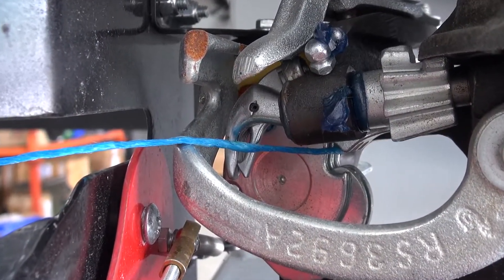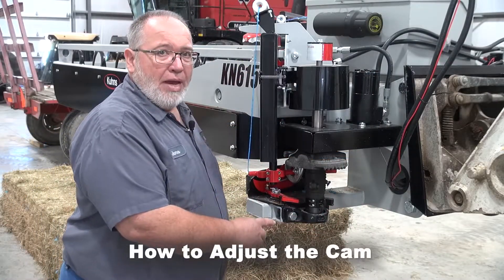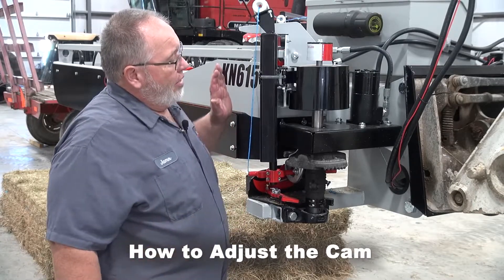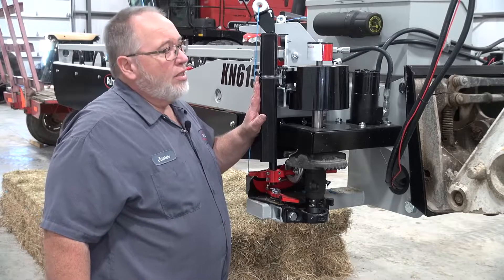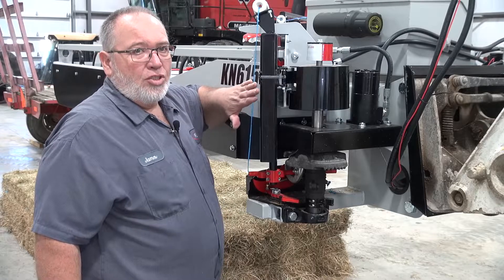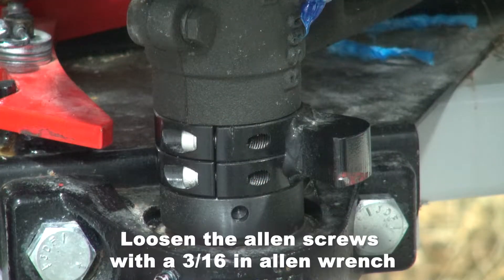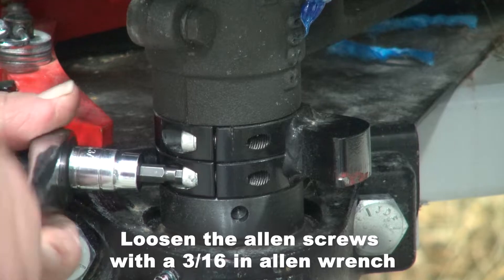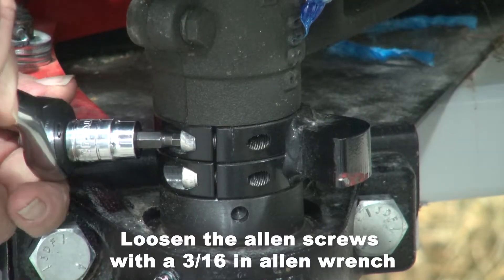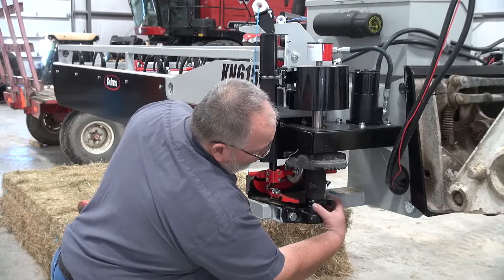Now we're going to show you how to put the cam back at the correct timing mark. To do that, it is important that the twine arm is in the knotter and has rotated one complete cycle and come to a stop — that's the only point where it can be timed properly. You're going to loosen the allen screws with a three-sixteenth inch allen wrench.